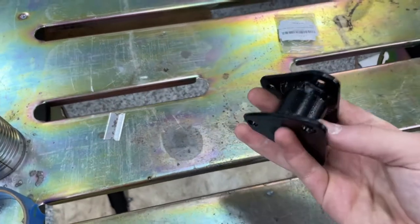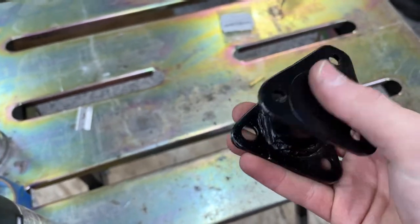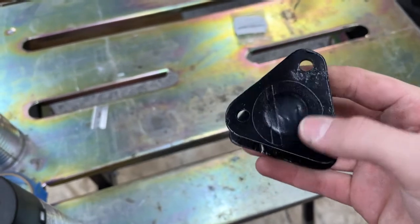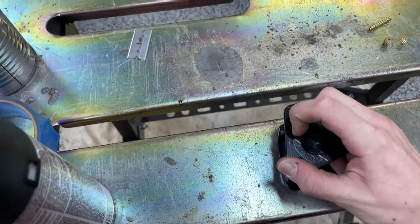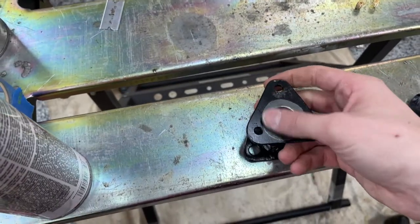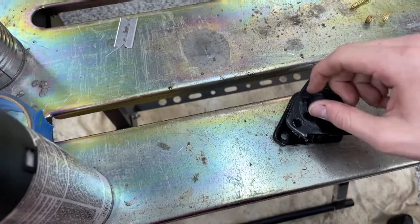This is the manifold that I made. I painted it in high temperature spray paint — can stand up to like 500 degrees, so that should be alright. That's just so it won't rust. I still need to pull the tape off. That's where the gasket will sit, so that's why that part is masked off, and same on this side here.